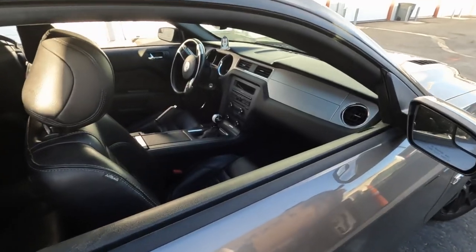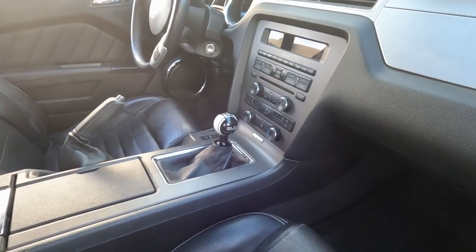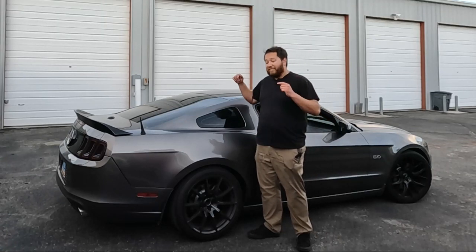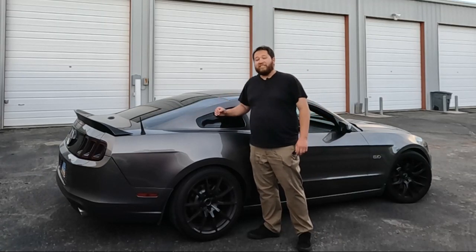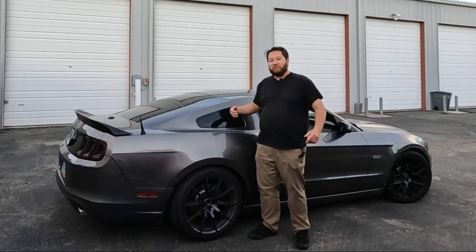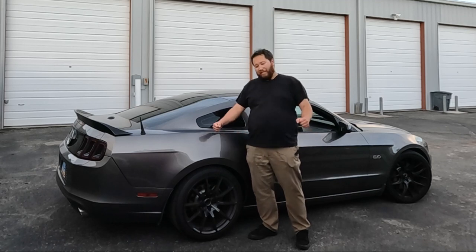The only years that came with the Track Pack were 2010, 2013, and 2014 — the 2013 and 2014 got a couple of upgrades over the 2010, which I'll go over in a minute. The Track Pack only came on the manual transmission, so if you have an automatic you're probably not going to have one. The first big upgrade is the rear end: a stock GT comes with 3.31 gears, but the Track Pack gives you 3.73 gears, so you get a little more low-end torque to accelerate out of corners.